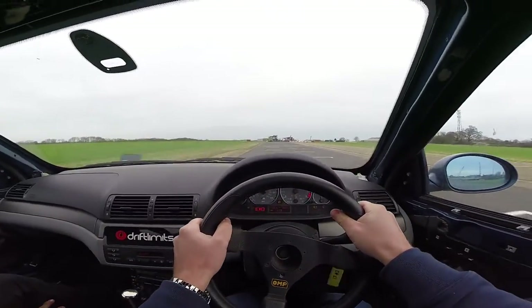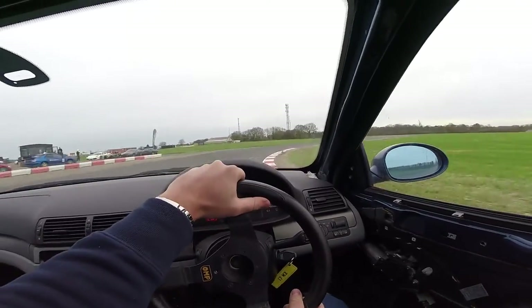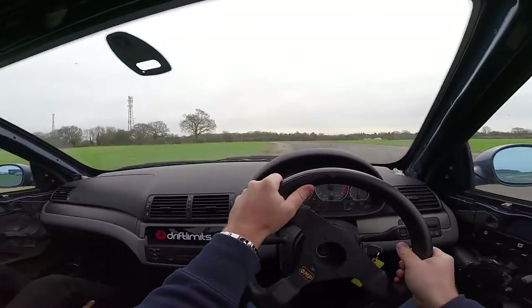On the brakes, stay wide, off the brakes, turn it in, a little bit of power, and all the way out to the left, straighten up, power — that's better.